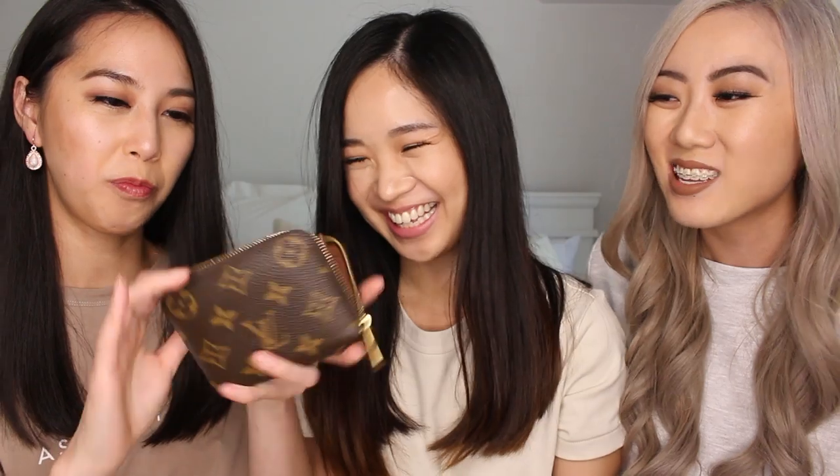With the two card compartments on each side, I wouldn't recommend putting more than one card in them, because you don't want it to stretch. You can already kind of see the imprint of a card on the back, so it's not advisable to put too much in there.